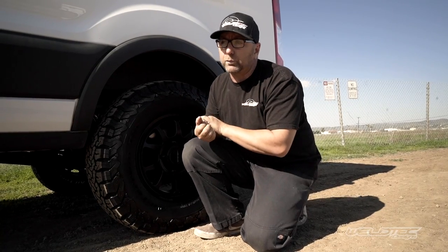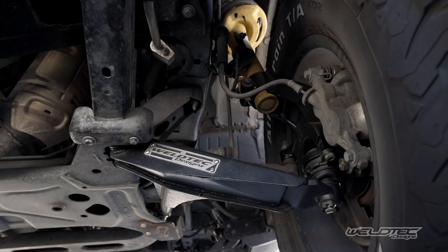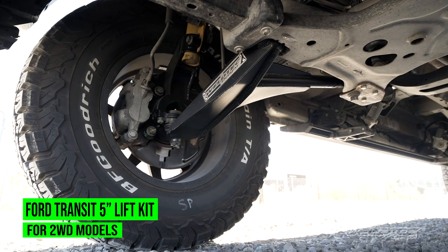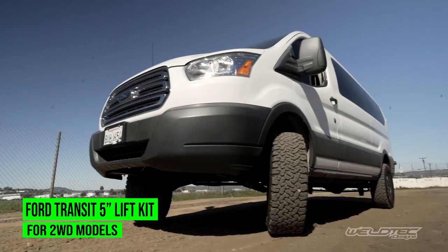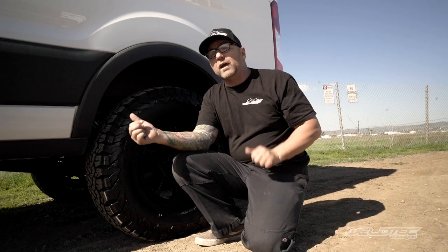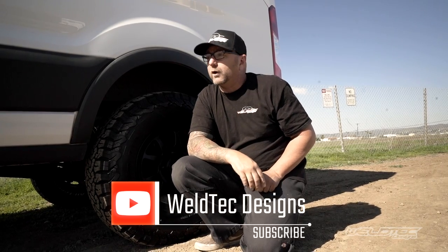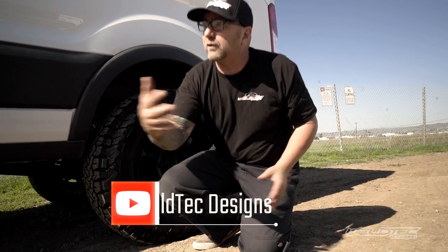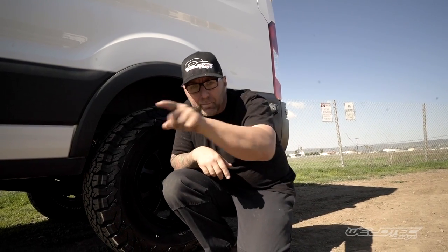So guys, this is our five-inch lift kit for the Ford Transit two-wheel-drive van. I'm super excited about it and I can't wait to get it on your vans as well. If you have any comments or questions, please put them down below — I look forward to answering them. That's all I got: five inches of cool Transit for you. I'll see you guys in the next video, bye!